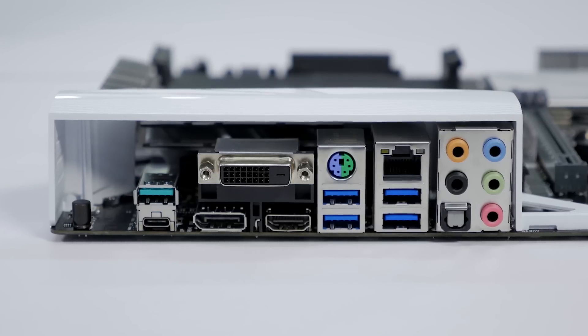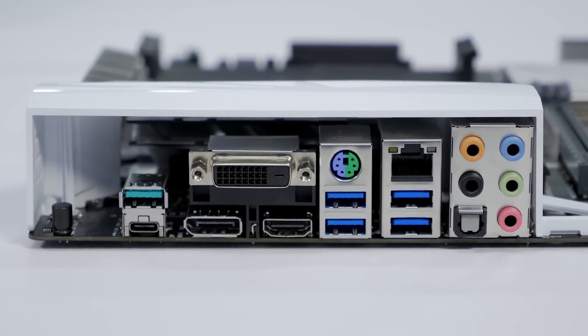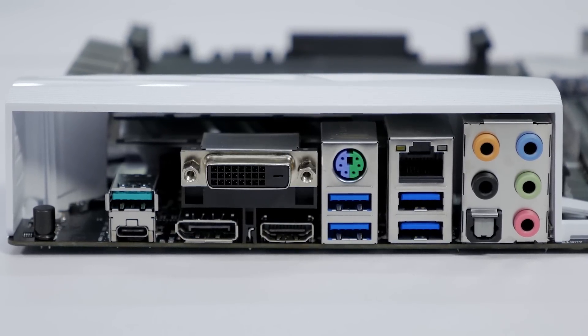On the rear I/O there are two USB 3.1 ports — one Type-A, one Type-C connector — four USB 3.0 slots, and even a PS/2 connector if you're looking for the lowest input lag possible.